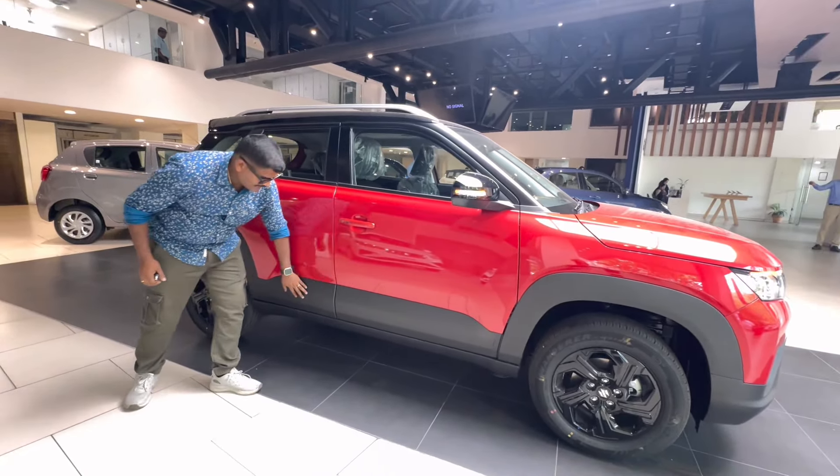First, we have the key. Here we have the key with lock and unlock buttons. Open the key manually. There is a button here. We have the key to show this — if we have our car vision, we can move down.